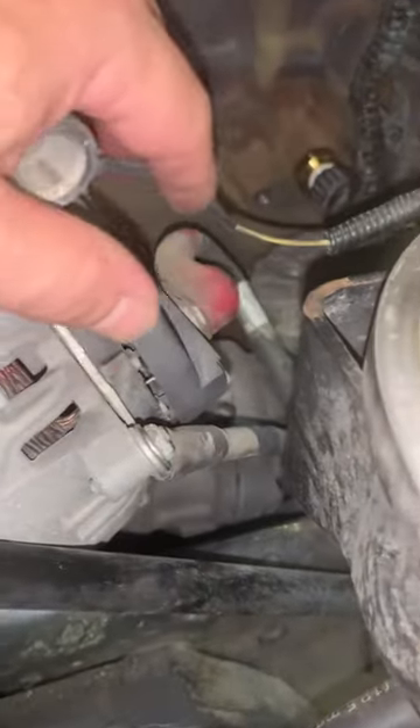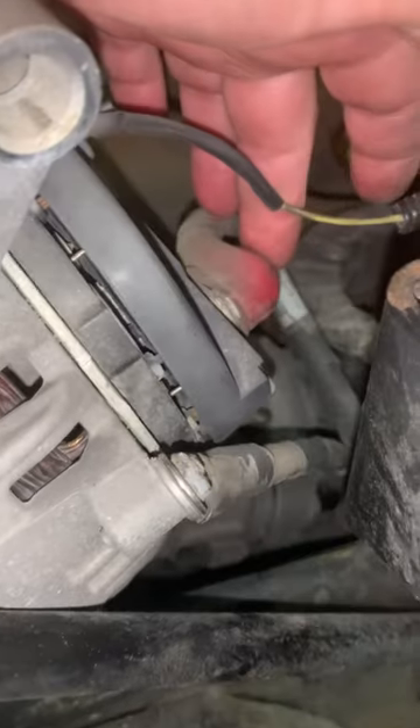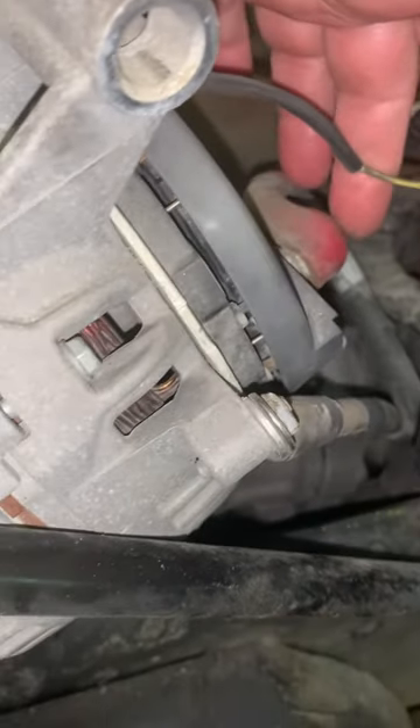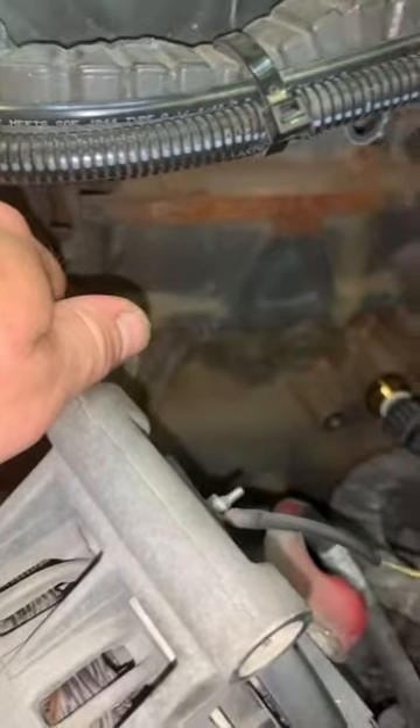I did not disconnect the batteries when I did this, because the positive post on the alternator has a little cover over it. We'll see how that goes.